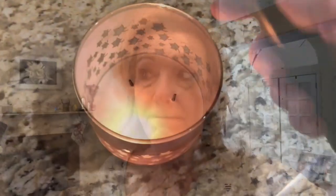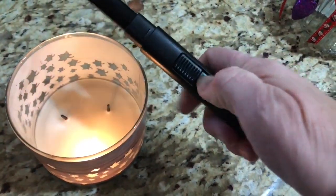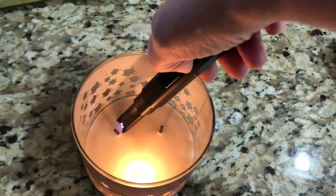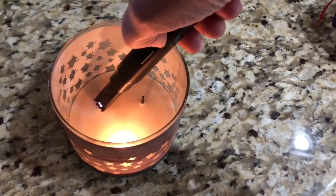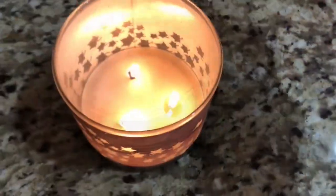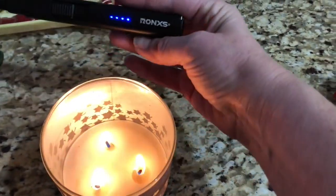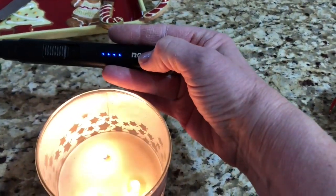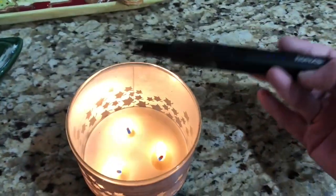Let me show you how this rechargeable lighter works — you slide this thing forward and then push down right behind it. Hold it right on the wick and you get that arc. Pretty cool! I'll link it in the description below — I believe it's spelled R-O-N-X-S, but I'll put it with a link to where you can get one.